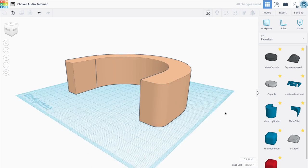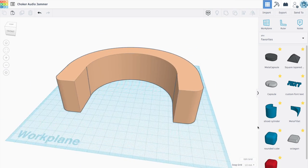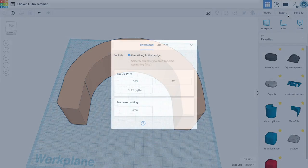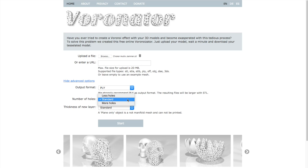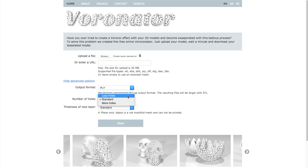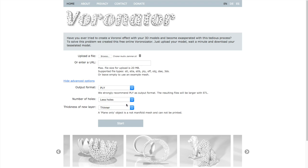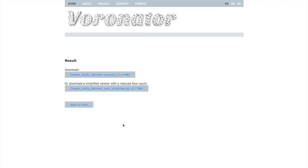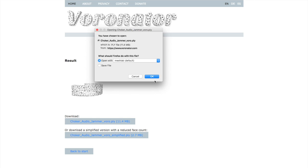I made this rough shape in Tinkercad. The inside curve has enough room for my neck and a strap, and then enough space around it for the electronics. I'm going to export it. This is called Ravenator - it makes all those little holes. It's a very simple web app. I'm going to select fewer holes and thinner layers. It's a really simple way to make that kind of finish. I'm going to download the PLY file as the full size version - it doesn't look good if you download the reduced face count one.